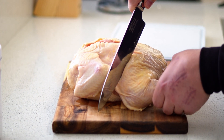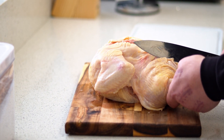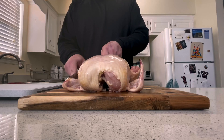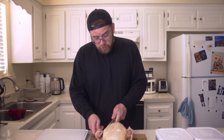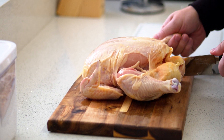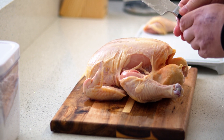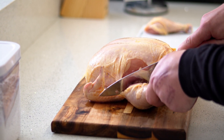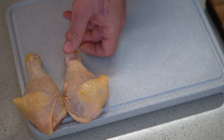Cut around just here, making sure to bring that oyster with it. Now we can flip this back over, getting this one piece off. There's a joint right here — you're going to cut through that. If you're cutting too hard, you know you're in the wrong spot, so just find that joint, and there you have a beautiful drumstick. Do the same thing to the other side, finding that joint, and there we have a second drumstick.